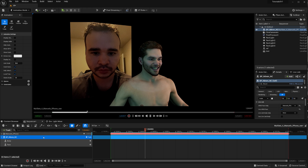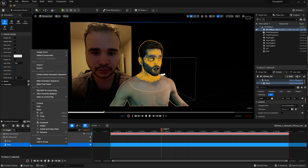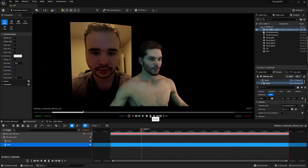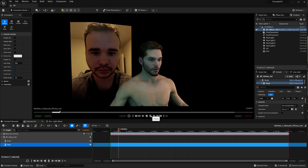Hit play and you can see the MetaHuman starts talking. You can also record this as a sequence and bake it to Control Rig by right-clicking and going to Bake to Control Rig, which we'll discuss shortly. This is huge because it removes the previous workflow of: open LiveLink, load source into Take Recorder, press record, then perform — which was very cumbersome.